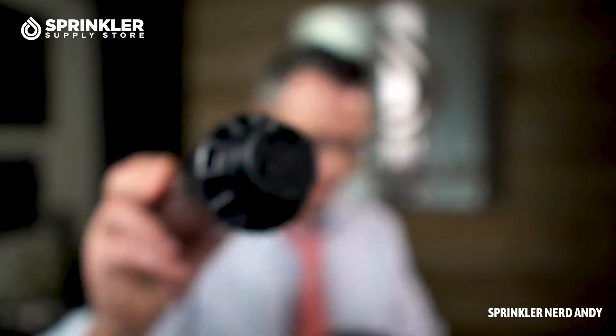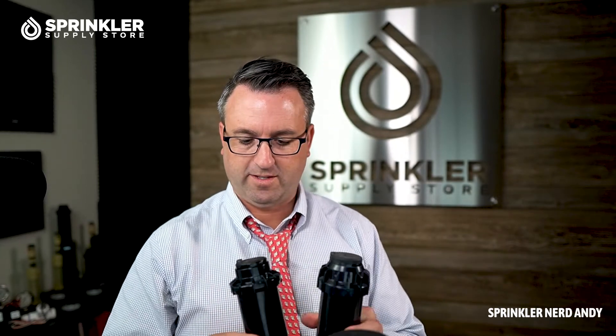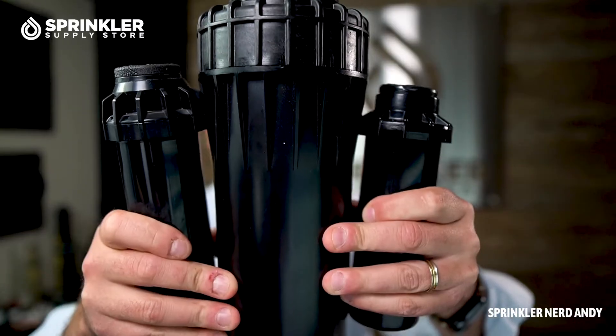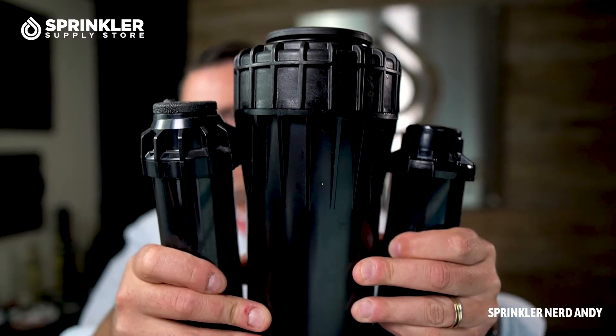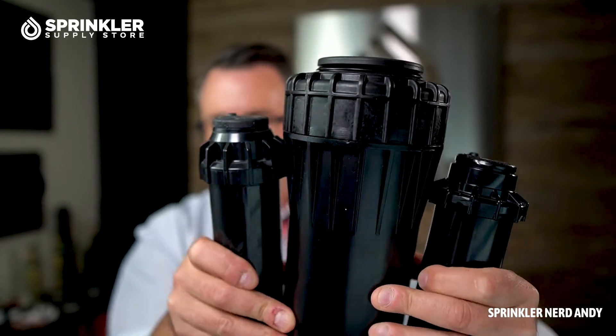Was that quick? I've got the PGP sprinkler here, and I also have an I-20 sprinkler. What I want to do is give you a comparison. I'll hold up three sprinklers here: I-20 on the left side of the screen, I-90 in the middle, and the PGP on the right. I'll set them down and flip the camera back over for the overhead shot.